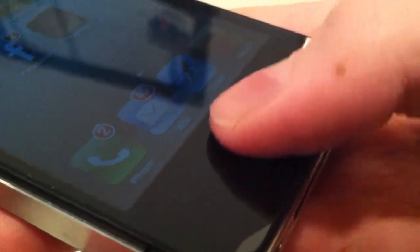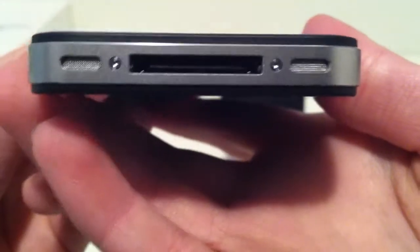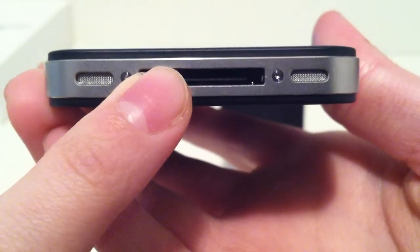Down here we do have our home button which we can use to access the iPhone and much more. Down here we also have our two speakers to blast out the music and our 30-pin dock connector, which is used to plug the iPhone into the docking station and to charge it.